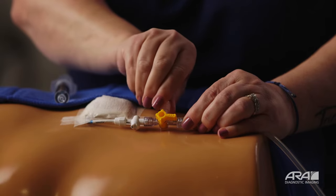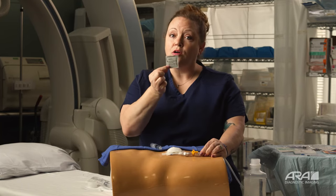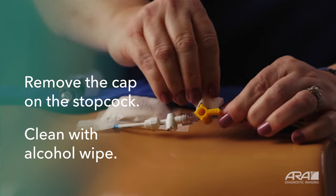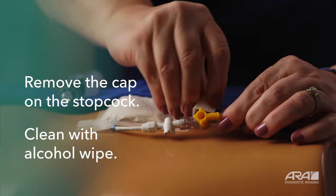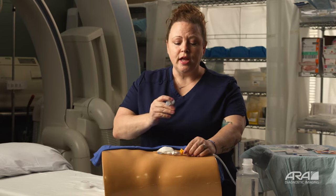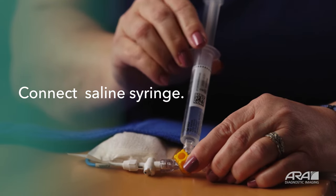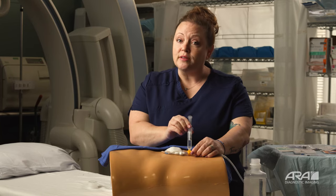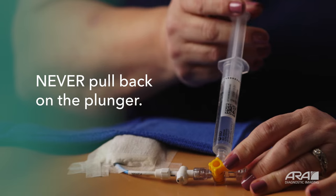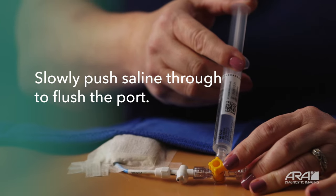Remove the cap and clean this port — this is where you'll want to use one of your alcohol prep pads. Open your prep pad, grasp the end, and slowly turn and clean the entire port area. After you've cleaned your port, take your normal saline syringe and firmly insert it into the port. You'll turn until it is connected — you do not need to over-tighten, as this will make it difficult and frustrating to remove. Turn until it is secure. Never pull back on your plunger once connected to your drain.